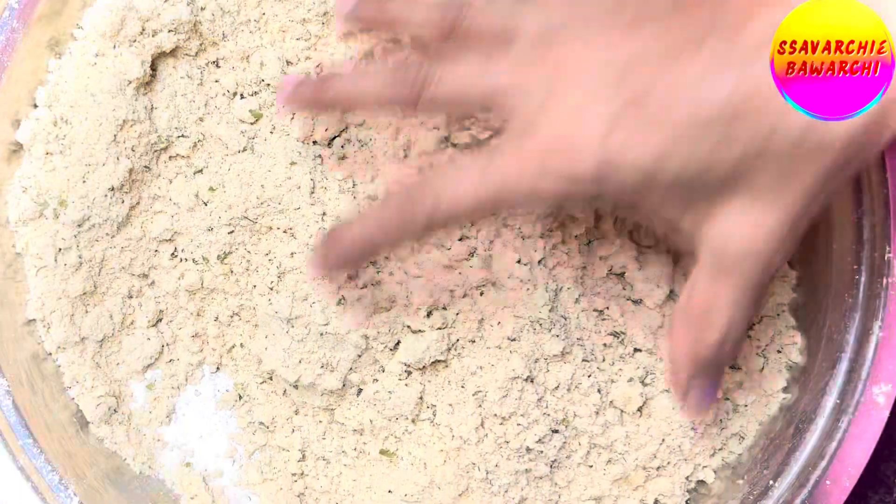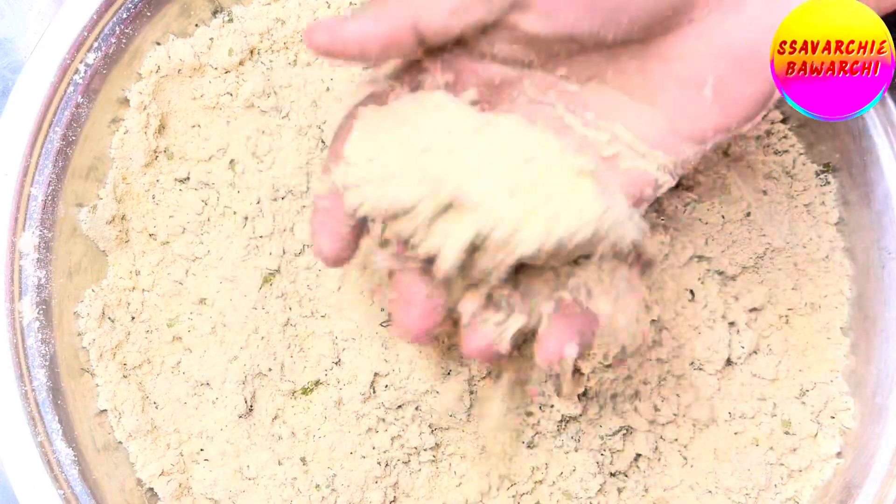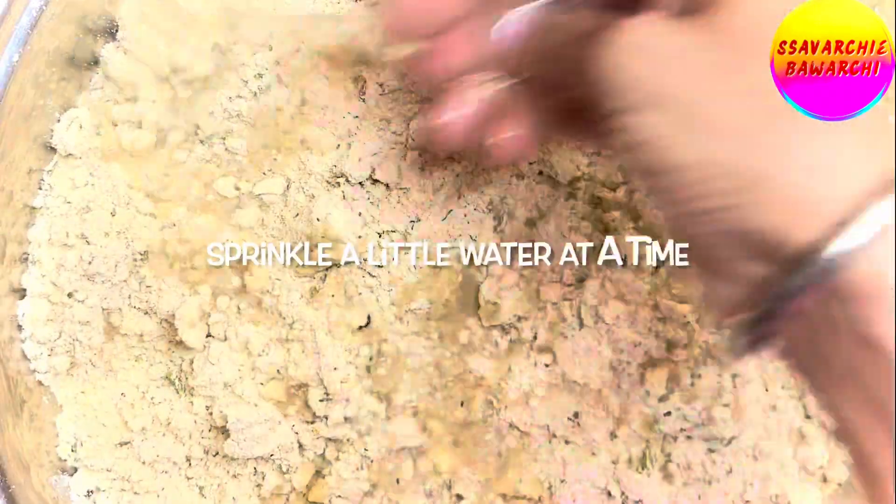Now mix all the ingredients, gently rubbing between your hands — this will help the oil or ghee mix in with the flour. To check the right amount of ghee or oil, or moyan, take a handful of flour in your palm and press down. The flour should hold its shape, meaning it has the right amount of oil required for the crust. If not, add one more tablespoon of ghee to get the perfect consistency.